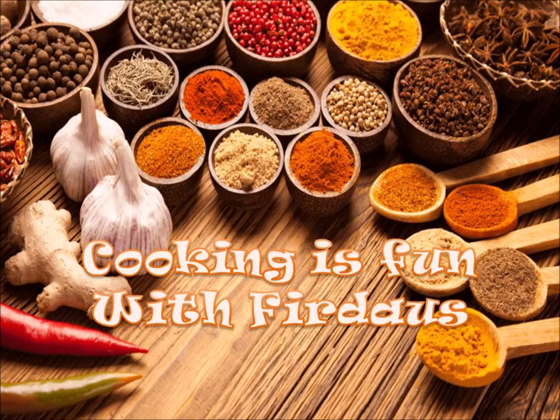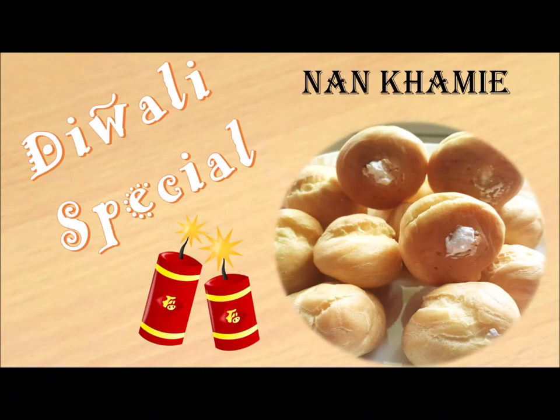Assalamu alaikum, welcome to Cooking is Fun with Firdaus! A very happy Diwali to you all. Since it's Diwali, I have come out with a recipe called Naan Khame. It's a Persian dessert and I'm sure you all are going to love it. Try this recipe and surprise all your loved ones on this Diwali. Let's begin.